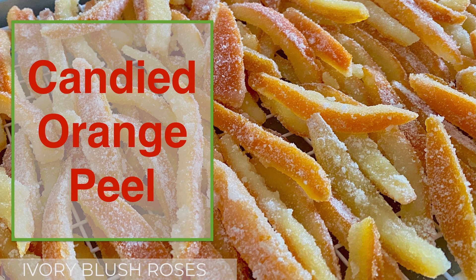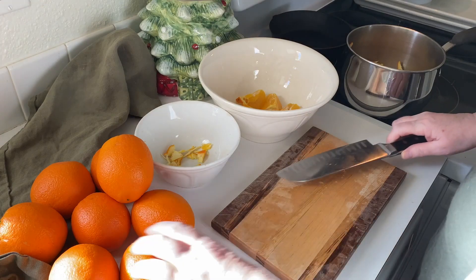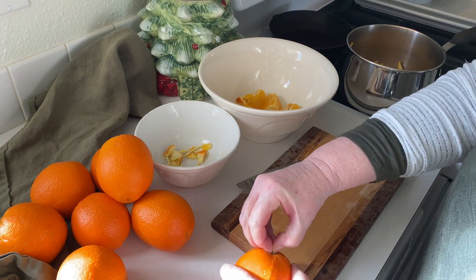Hello and welcome to Ivory Blushed Roses. My name is Lisa and today I'm making candied orange peel. I learned how to make this from my adopted grandma Florence when I was in high school. The recipe is in the description box below.